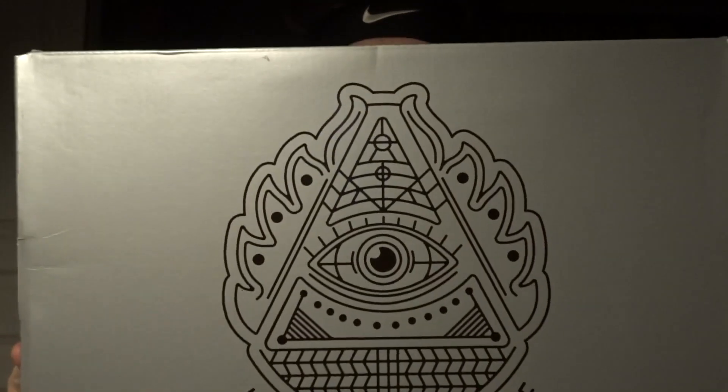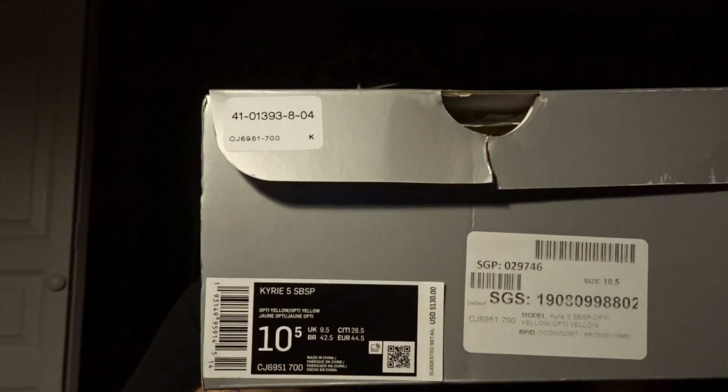So let's get right into it. Here is the box — normal Kyrie box. You got the label right there, a ten and a half. It is kind of beat up, to be quite honest with you — kind of a terrible presentation, but that is okay. It is from Stadium Goods, so shout out to them. And shout out to my mother because she knew I wanted these and she got them for my birthday, so appreciate you.